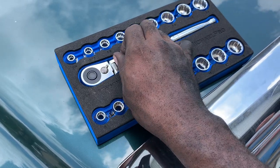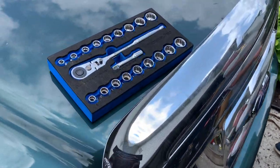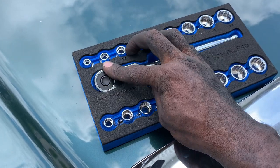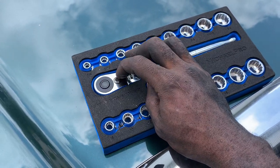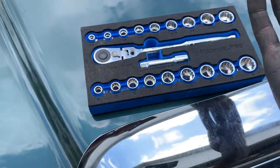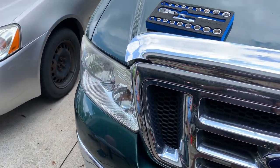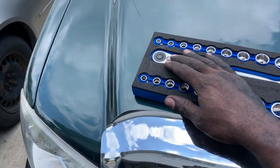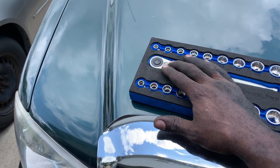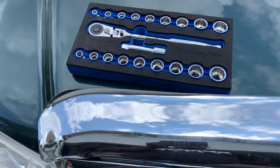We're going to use it more — not trying to destroy it, but we want to put it through a little bit more than the baseline it's rated for, because the average person is going to do way more to a tool than it's designed to handle. We also have another Micro Pro ratchet with the traditional pear-shape design and a couple more Micro Pro tools we're going to check out.